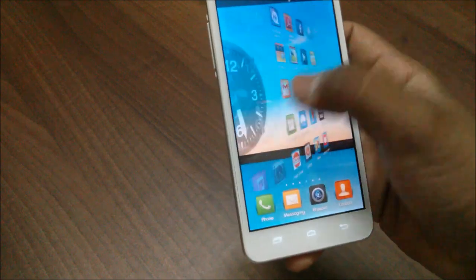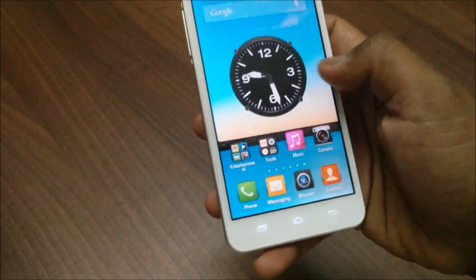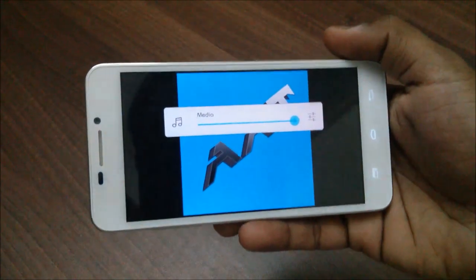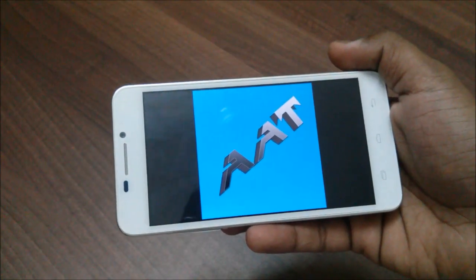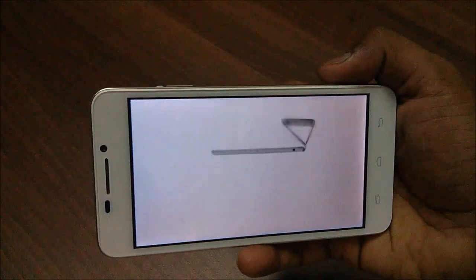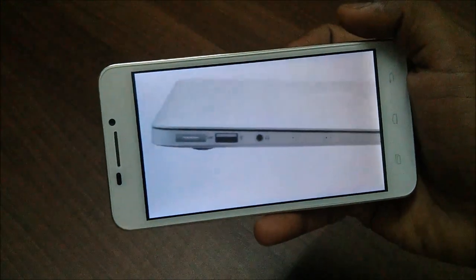Now let me show you guys the smoothness of the device. The display is so great — you cannot get this sort of display on any other device for a price ranging around 20,000 rupees. I'll be showing you a video playback on this device. The viewing angles on the phone are also very good, as this is a full HD display. The video playback is also very good to look at.